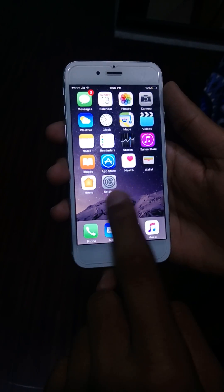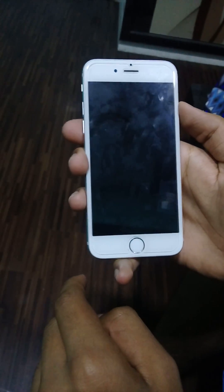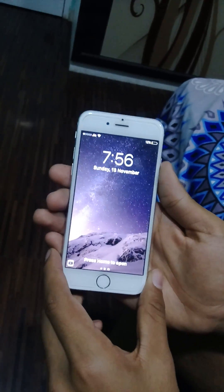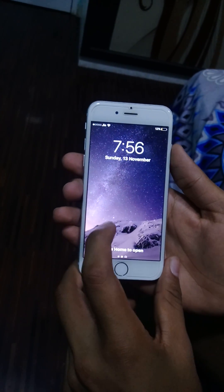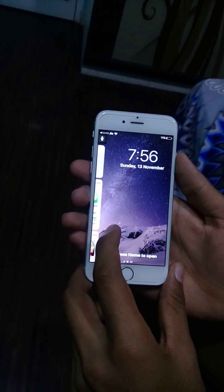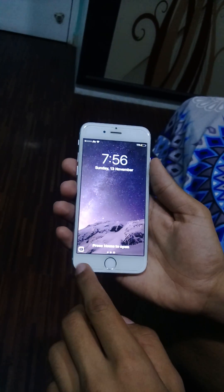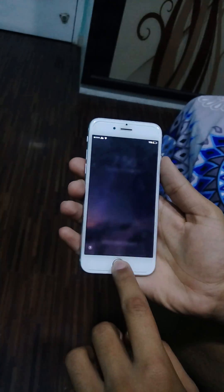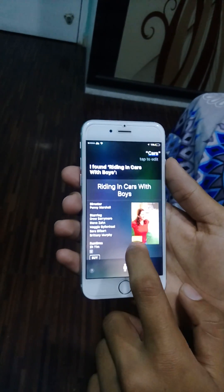Please turn off the iPhone and press the power button. Now you can see the iPhone is locked. Now go to Siri, open it, and speak 'Cars.' Perfect.